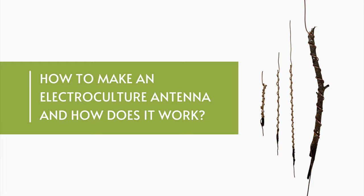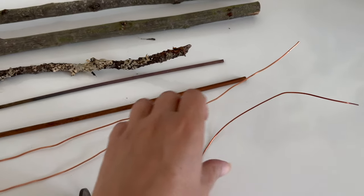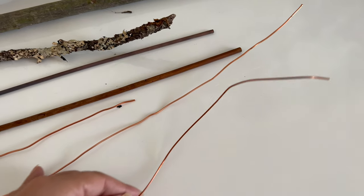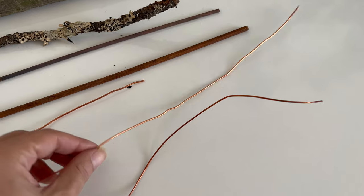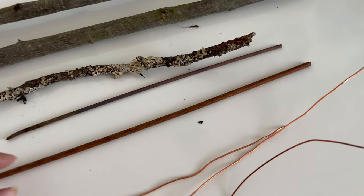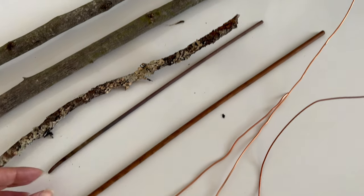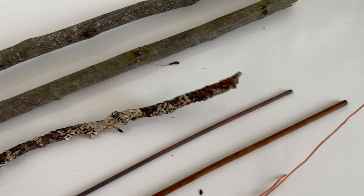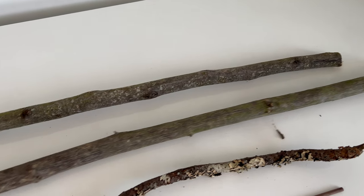Atmospheric antennas can be made from natural wooden pieces or purchased wood dowels from places like Home Depot, along with copper wire. It is believed that the taller the antenna, the taller the plant will grow. However, in the case of houseplants, I have experimented with various sizes and they all have shown great results. Additionally, different thicknesses of copper wire have also yielded positive effects.